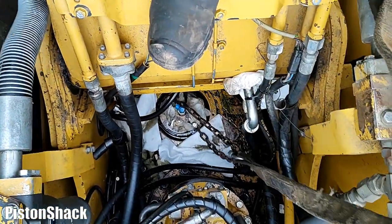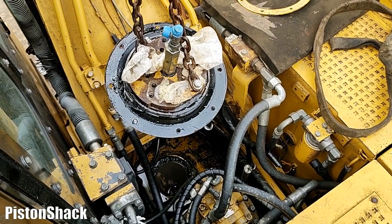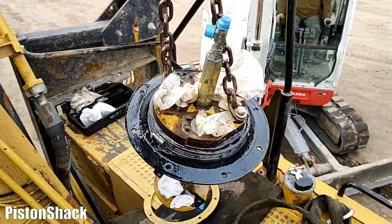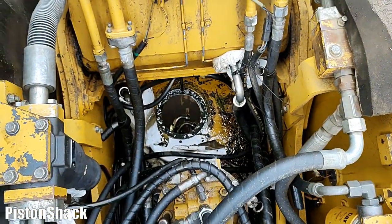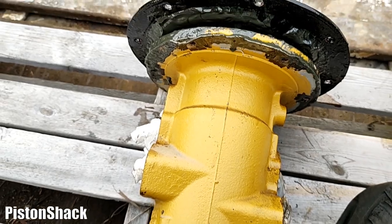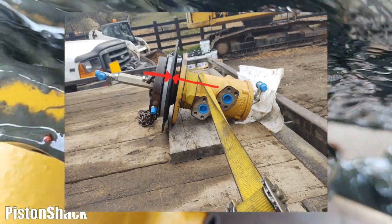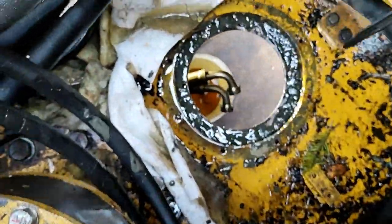The Caterpillar rotary manifold is coming out. Everything is pretty simple if you know how to do it. Today a Takeuchi TB260 is helping us do the heavy lifting. This manifold is going to the hydraulic shop. Main swivel is removed, and now we can see where the hydraulic oil was leaking - at the swivel, where the inner and outer parts of the manifold meet each other. Don't forget to make reference marks for the lower and upper parts of the manifold before taking it apart. Thank you so much for watching - see you soon!